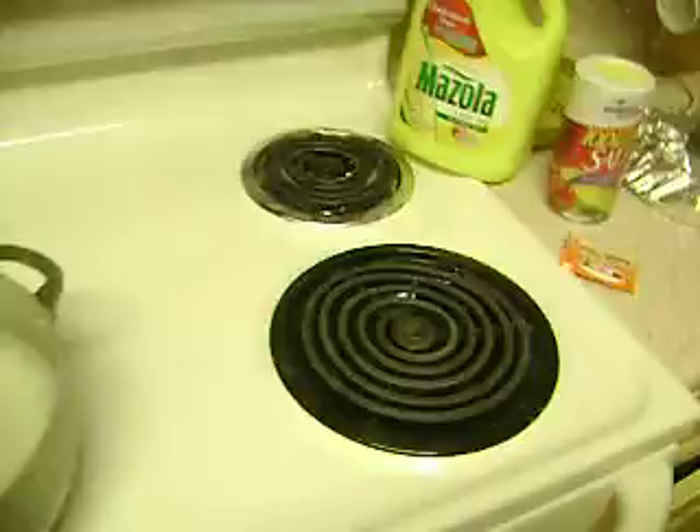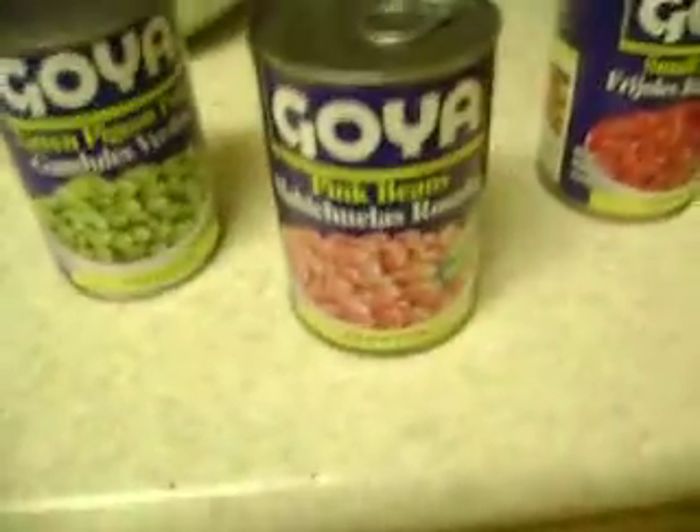Now, you want to have the ingredients you're going to use. You're going to use one of these little sazon packets — it's from Goya, it has cilantro and some other herbs on it. All we need is one. We're also going to need salt — regular salt — and some oil. Just use regular oil. And of course, the beans. You can use any kind of beans: I have green ones, pink ones, and small red ones. Let's make it with the pink ones.